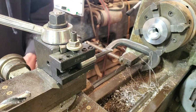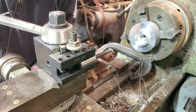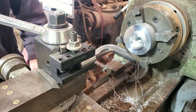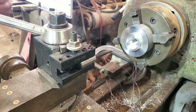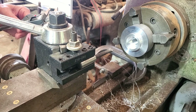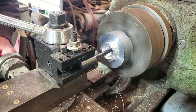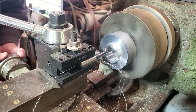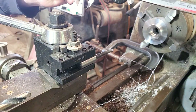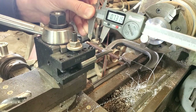I'm at 0.710 depth and I need 0.732, so I need another 0.020 on depth. I'm going to advance my compound to 0.020. Print calls for 0.732 - I'm at 0.731 and a half. I'll take it.